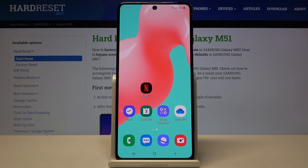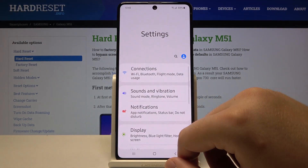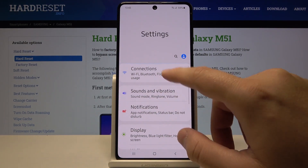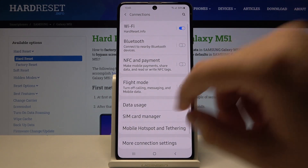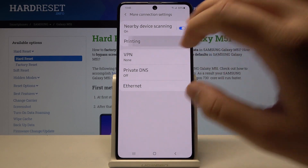Welcome! If you want to connect a printer to your Samsung Galaxy M51, first you have to open the Settings. After that, go to Connections, then scroll down to More Connection Settings, and here we have to tap on Printing.